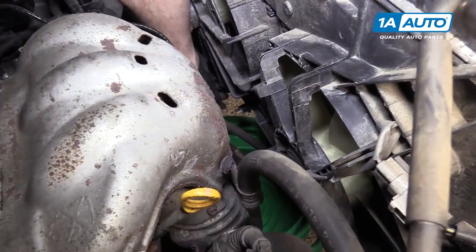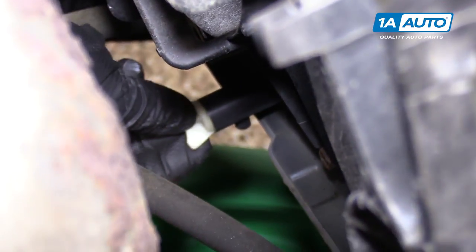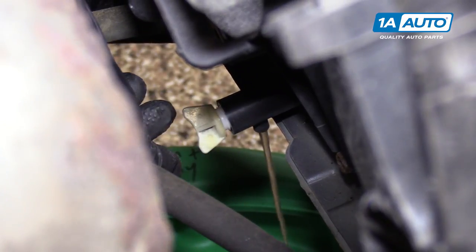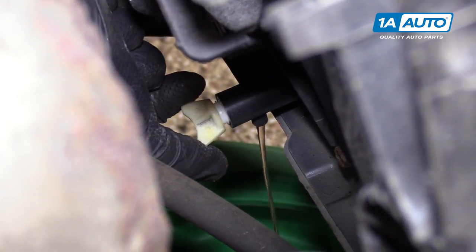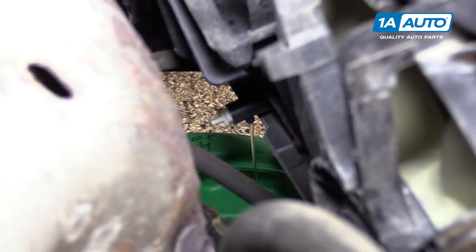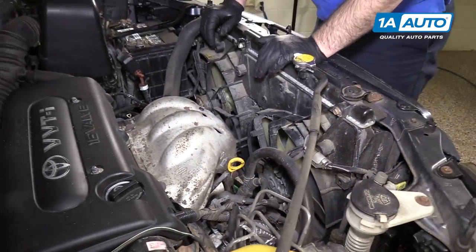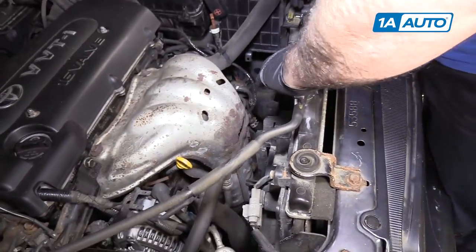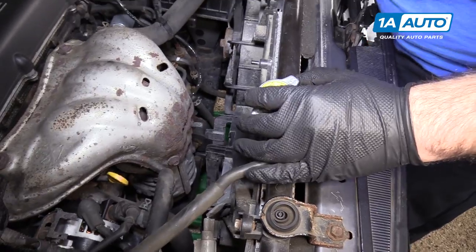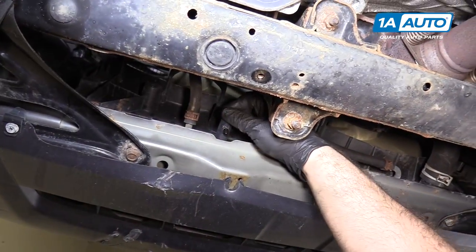Now you can remove the radiator drain — it's this white plug right here. Open it up. You don't have to take it all the way out; you can just unscrew it and it'll start to drain. It's got a little nozzle on the bottom. Of course, you're doing this when the vehicle is nice and cool. You can open up the radiator cap and it'll come out faster. After you drain the radiator, you can close this back up.